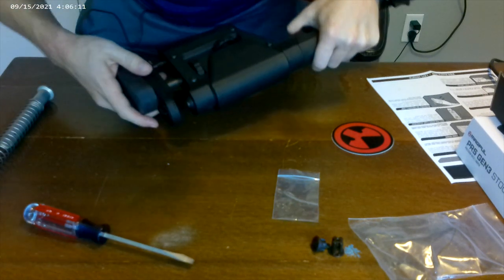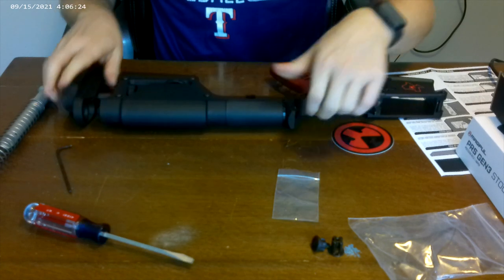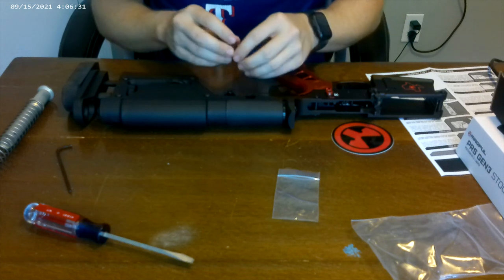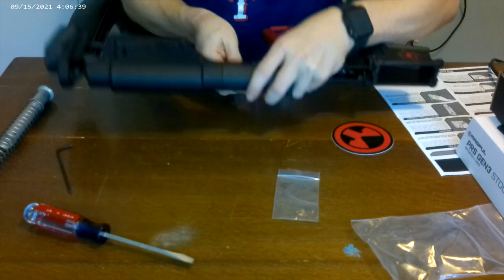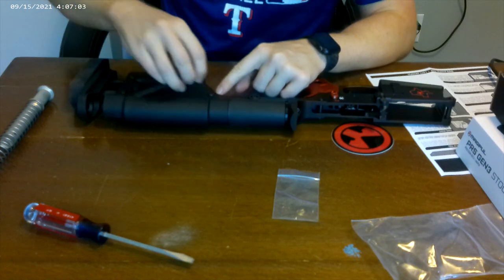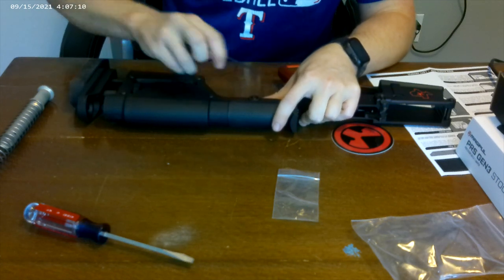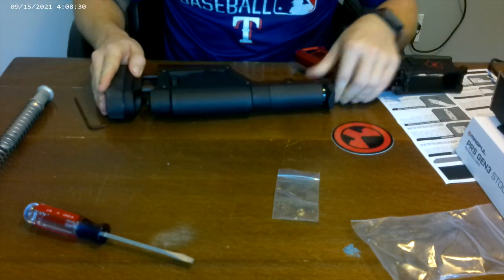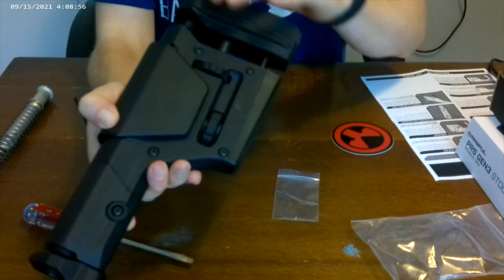It's got a vented cap so air can escape through the buffer, so make sure you use that exact screw. Once that's done, reattach your quick detach part — it's reversible, so you can put it on either side. Tighten it down until hand tight, then tighten back down the other screw you loosened. Go ahead and tighten the butt pad back down as well. The cheek weld adjusts up and down, and the butt plate moves back and forth.